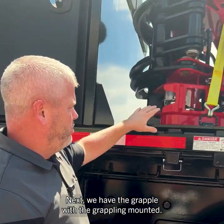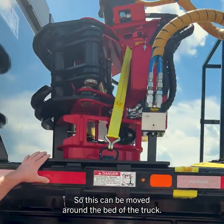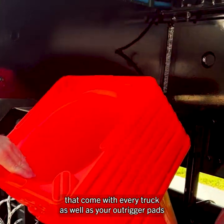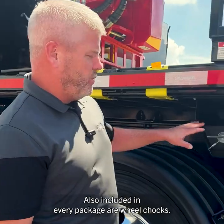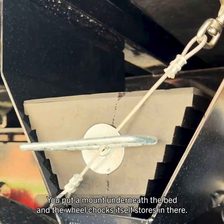Next we have the grapple mount. It is movable and removable, so it can be moved around the bed of the truck. We also have 28-inch traffic cones that come with every truck, as well as outrigger pads. Also included in every package are wheel chocks, with a mount underneath the bed where the wheel chocks store.